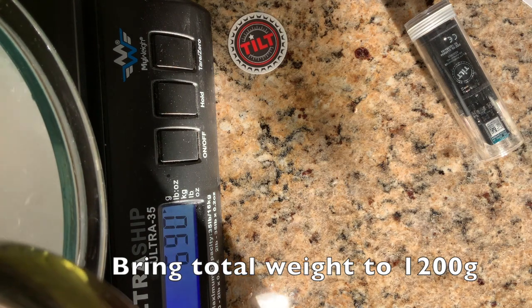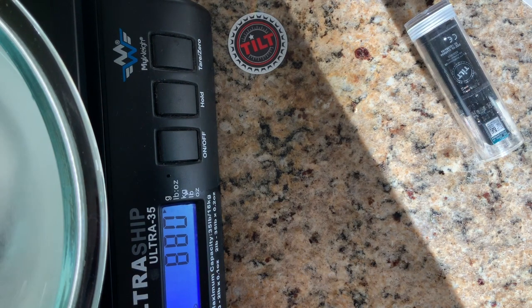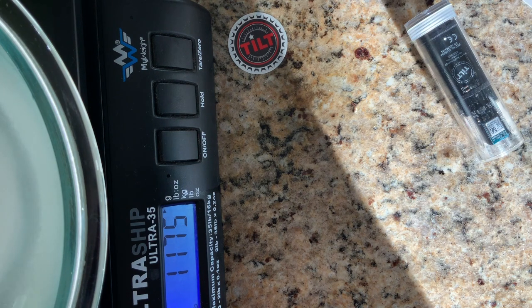I kind of know what the volume is going to be so I'll zoom on up there, trying to get to 1200. If you overdo it, you can probably pull a little water out by just pulling off the top, unless the sugar isn't fully dissolved yet.